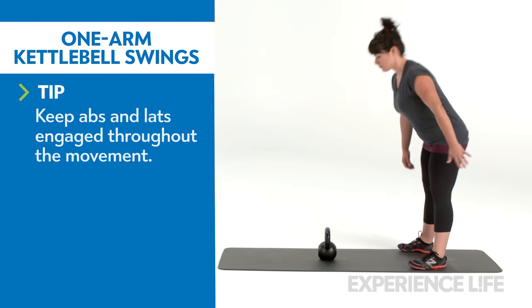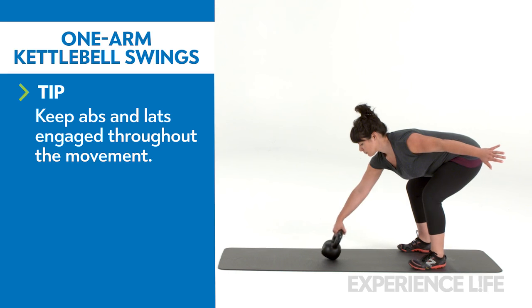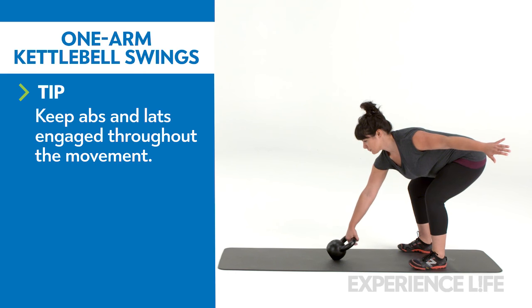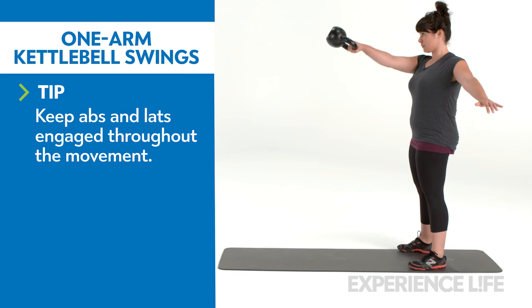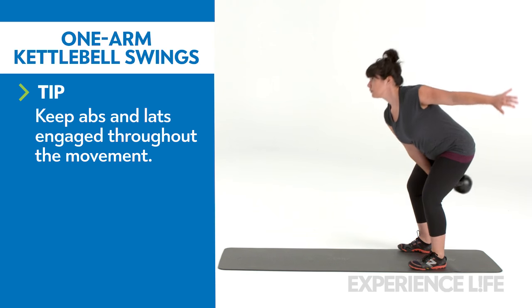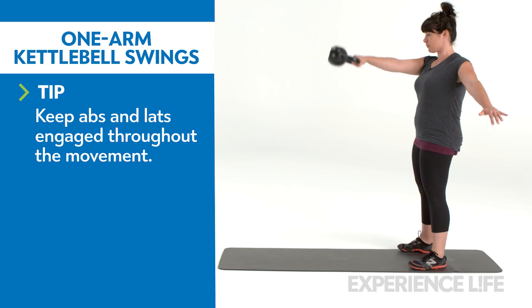Stand with feet slightly wider than shoulder width and the kettlebell on the floor about one foot in front of you. With your weight in your heels, hinge at your hips and reach down to grab the kettlebell in one hand with an overhand grip. Quickly hike the kettlebell back and between your legs.